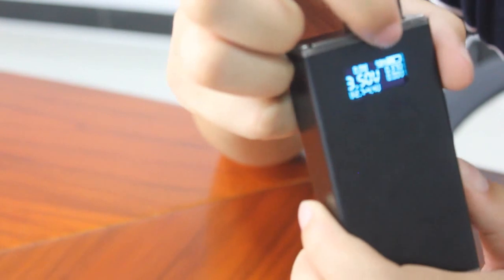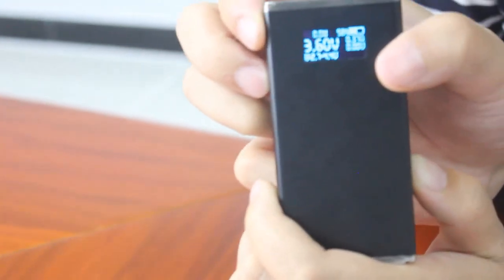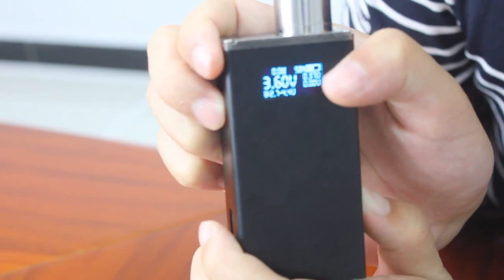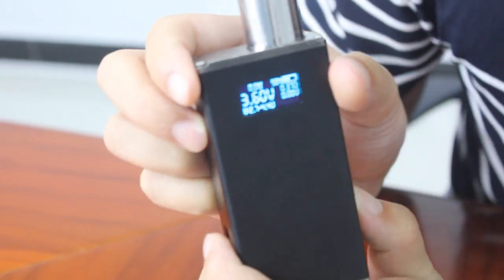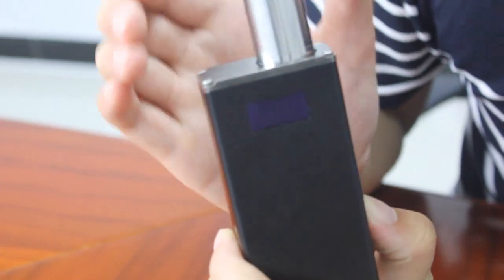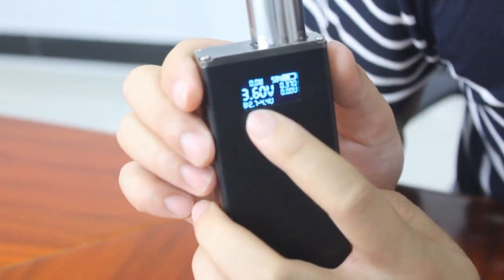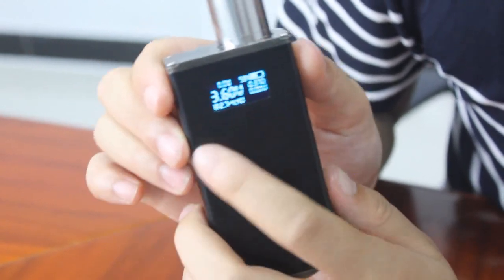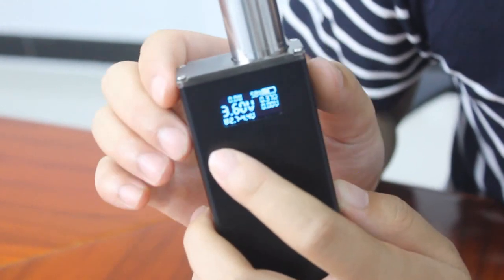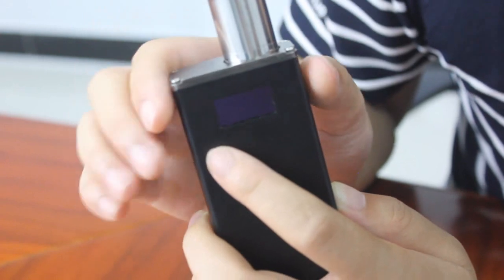The numbers have changed. Here it shows the main battery capacity. And below it, it is 0.37 ohm, which means the Jellyfish can automatically recognize the resistance of the current atomizer. And down here there is a range of recommended voltage, which means the Jellyfish can recommend a variable voltage range according to the resistance of the current tank, to have better performance.